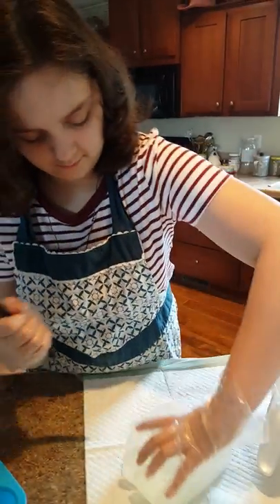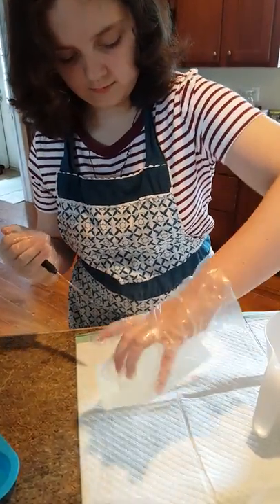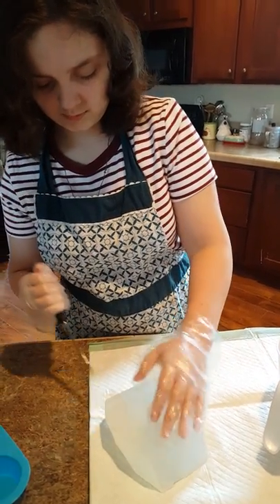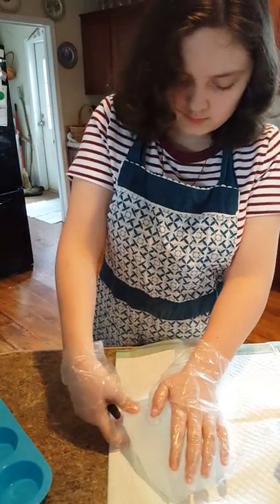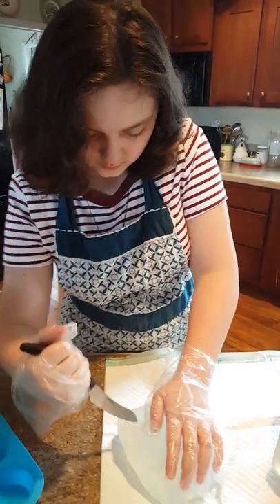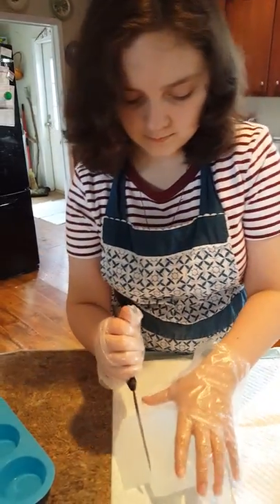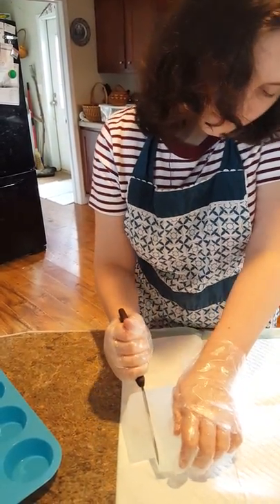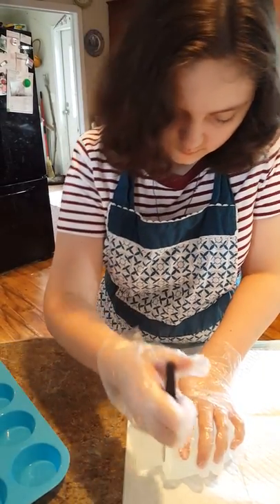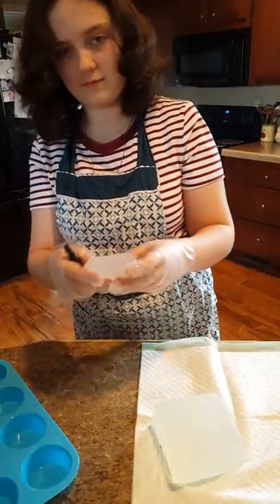Parents, you need to be with your children if they're going to be using this knife. Otherwise, if they're a little bit younger, you need to cut the soap up for them and melt it. Make sure that the soap's not too hot for the kids to work with. You don't want it to spill or splatter on them. Scarlett does have on some gloves. This will not harm your skin — it might make it a little slippery, but it won't do harm like the other kind of soap that we make.